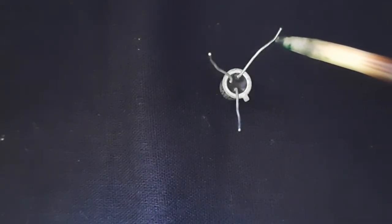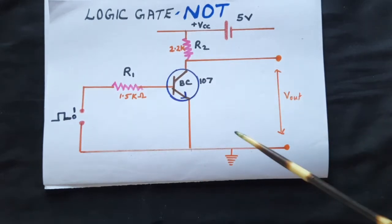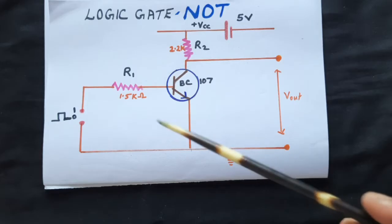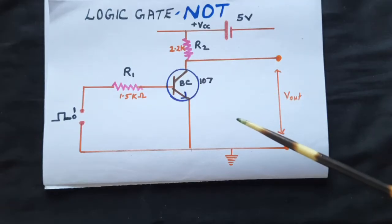So the leg near the notch is the emitter, the next one is the base, and the last is the collector. We will now start doing the experiment on the breadboard. I would prefer to keep all the components in a very similar manner to the diagram so that it will be easy for you to follow and reproduce the circuit.